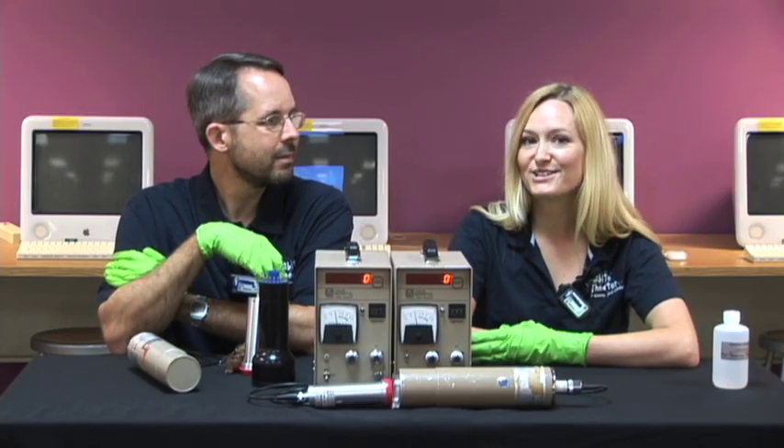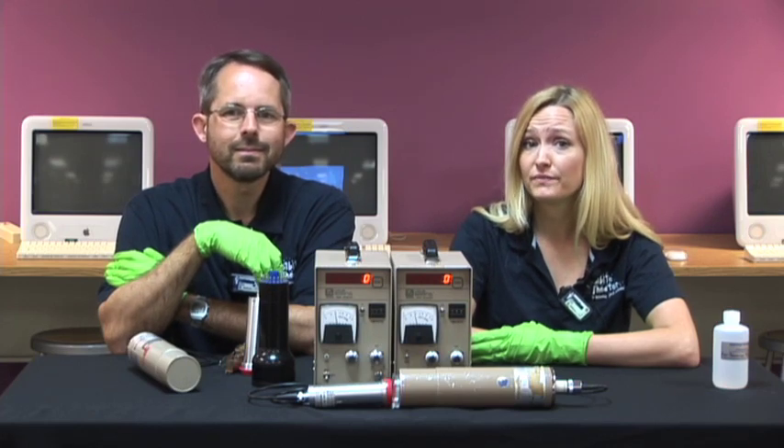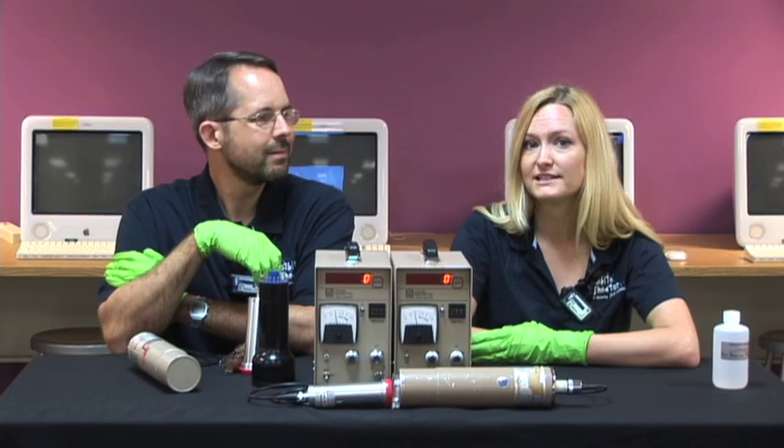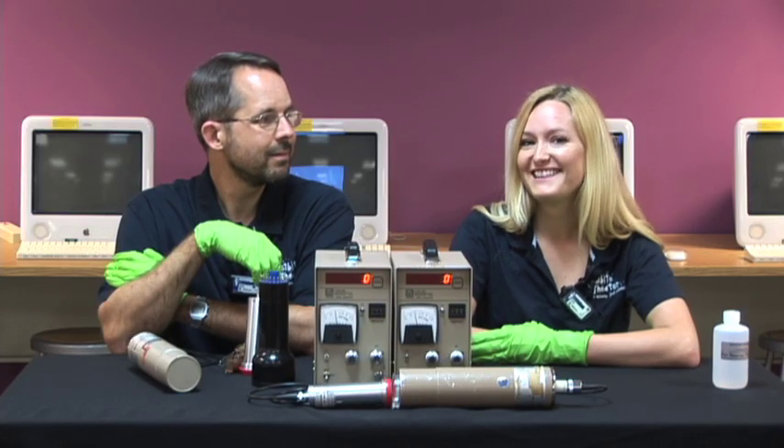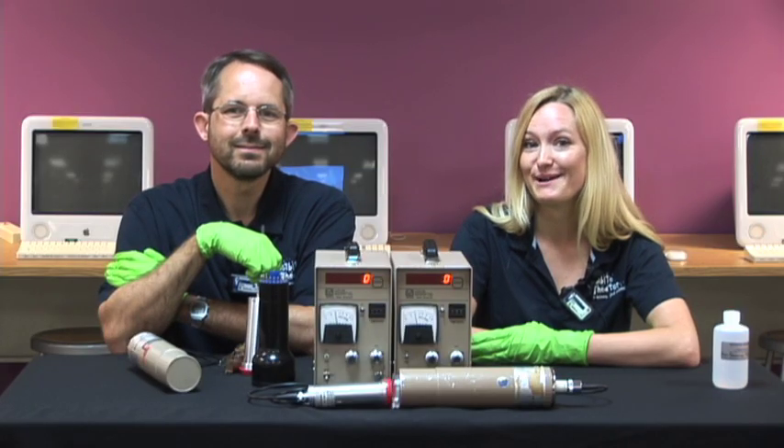Now we're ready to start. We're going to do a series of trials and place them in their own separate video. Then we're going to do a video to show you how to calculate the half-life using the data that you've collected. But for now, thanks for watching. I hope you'll join us again soon as we continue this experiment.